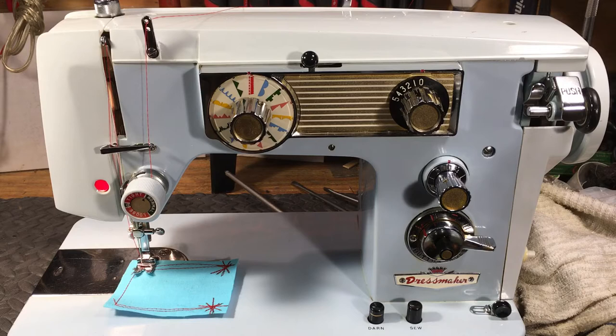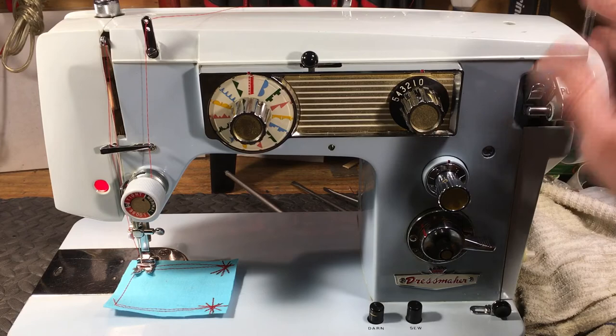The customer brought it in and it was locked up — it wouldn't feed and it was in bad shape mechanically because it needed to be serviced. Appearance-wise, you can see it's a gorgeous machine. It is just absolutely stunning — the finish on it and all the chrome, the bobbin winder ring on it.